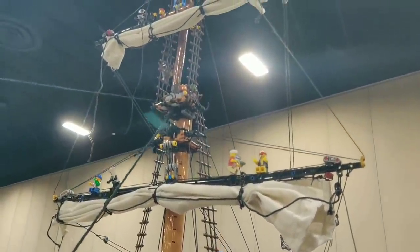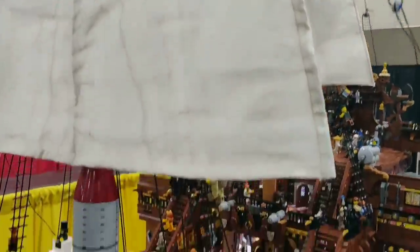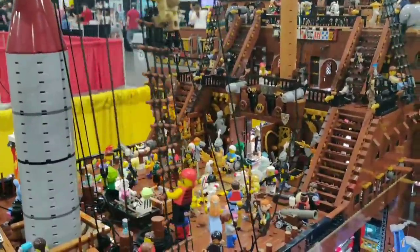What I like is I love minifigures, that's why I have a thousand minifigures here. Actually, there's only 441 minifigures on board the ship right now.